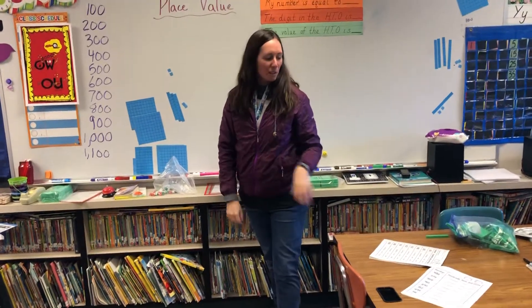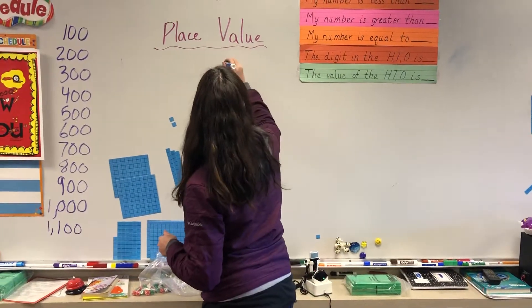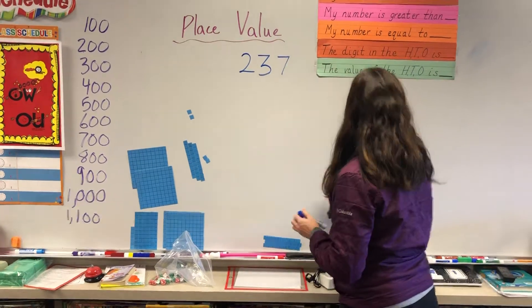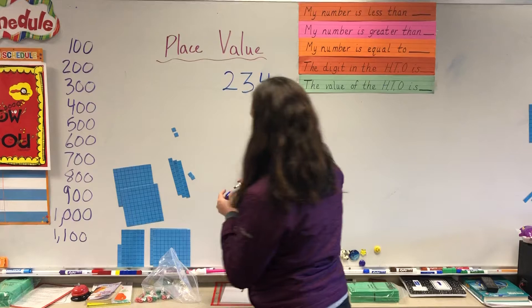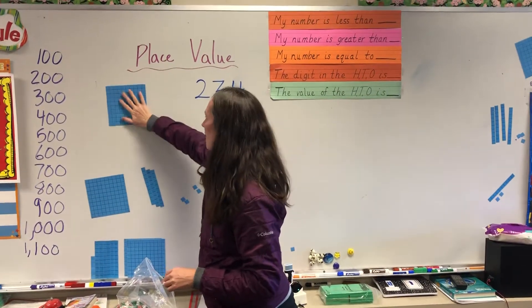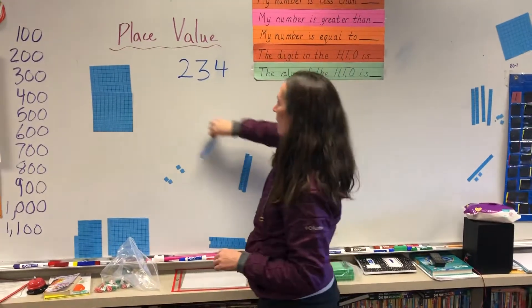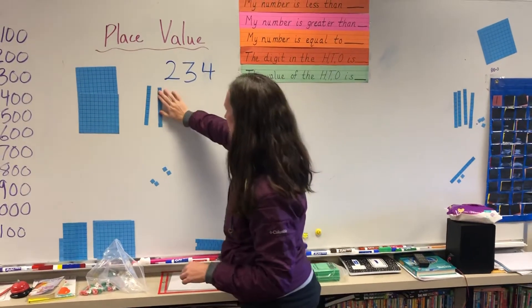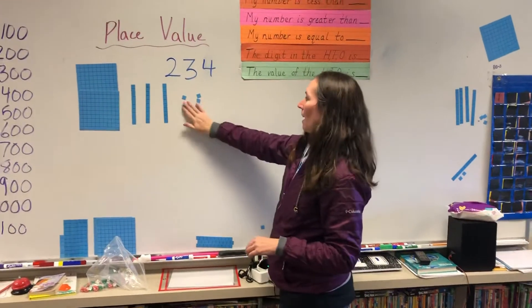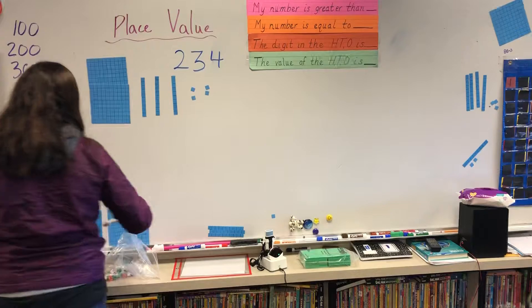Okay, so we're going on to our place value, and I'm gonna put a number up here. So my number right now is going to be 234. I'm going to build it with my pieces — 100, 200. And then I have my tens here: 10, 20, 30. I got my four ones, and they all stayed on the board this time. So I've got 234 with my pieces, and now I'm going to write it.